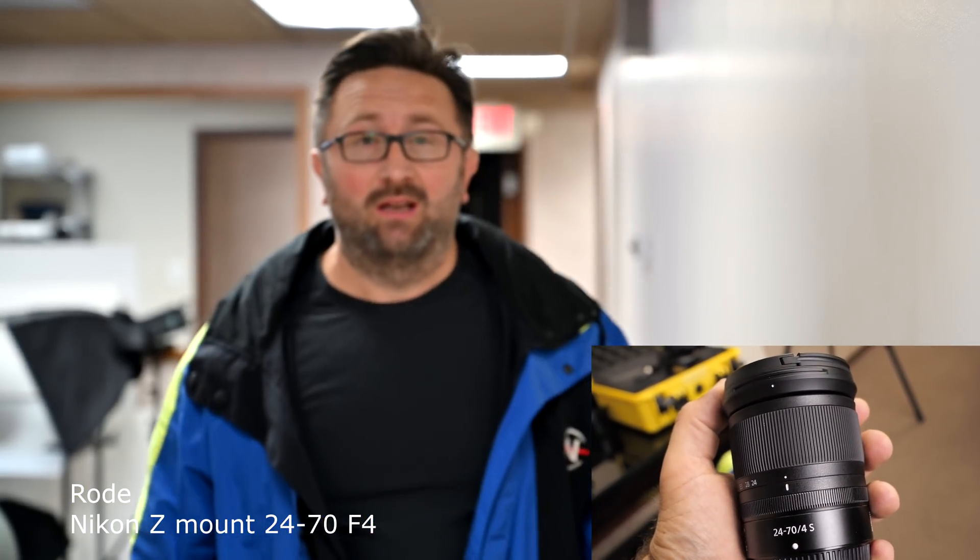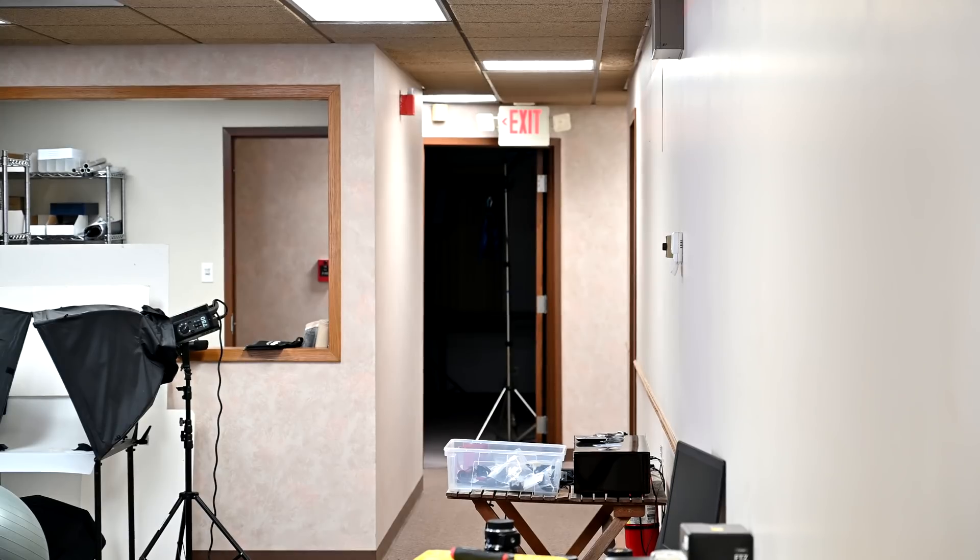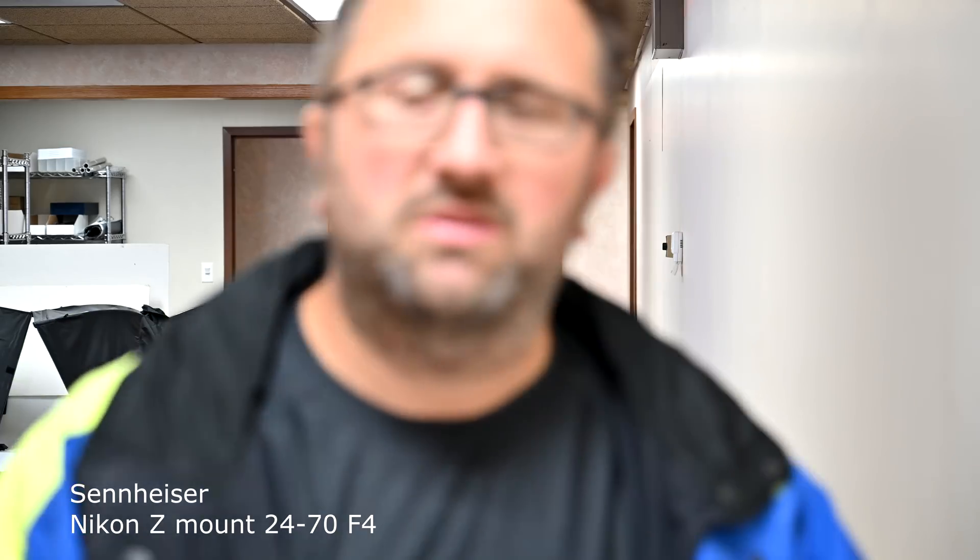Right now we've put in the Z-mount lens — the kit lens, 24-70. This is completely silent. I'm afraid the other ones will not cut it for noise, because there's just no noise with this lens at all. I'm recording with the Rode microphone — let me switch to the Sennheiser. Switching microphones. We switched from the Rode microphone to the Sennheiser, and I bet now you can't hear any noise either.